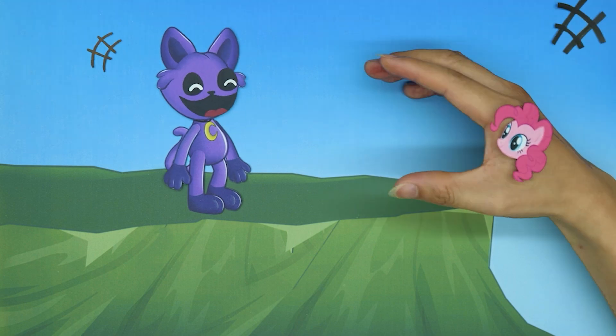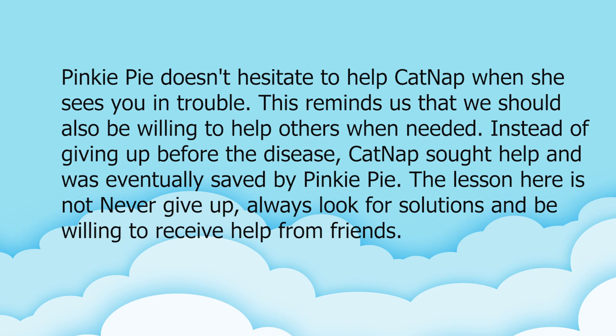Thank you, thank you! Pinky Pie doesn't hesitate to help Catnap when she sees you in trouble. This reminds us that we should also be willing to help others when needed. Instead of giving up before the disease, Catnap sought help and was eventually saved by Pinky Pie. The lesson here is: never give up, always look for solutions and be willing to receive help from friends.